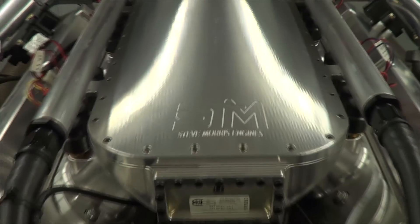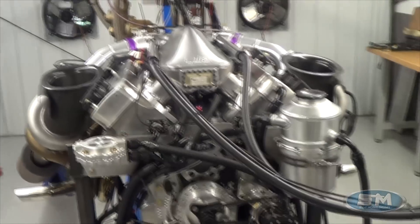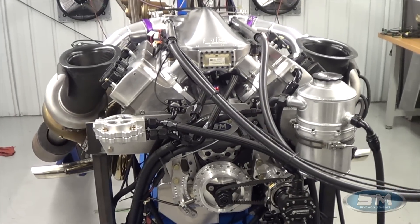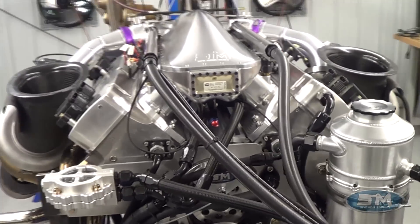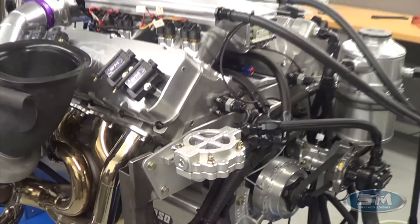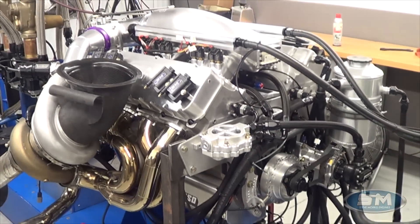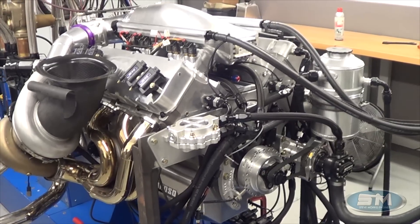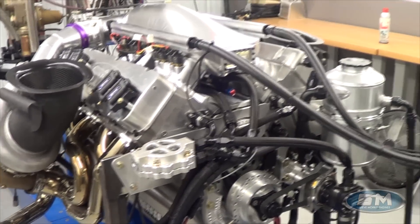Hi, here's Steve Morris from Steve Morris Engines. This is Tom Bailey's test motor for Sick 2.0. This is not the billet motor we're building for it, but this is a test motor. It's basically identical to the same motor that is in Sick 1.0, but this one is on methanol.